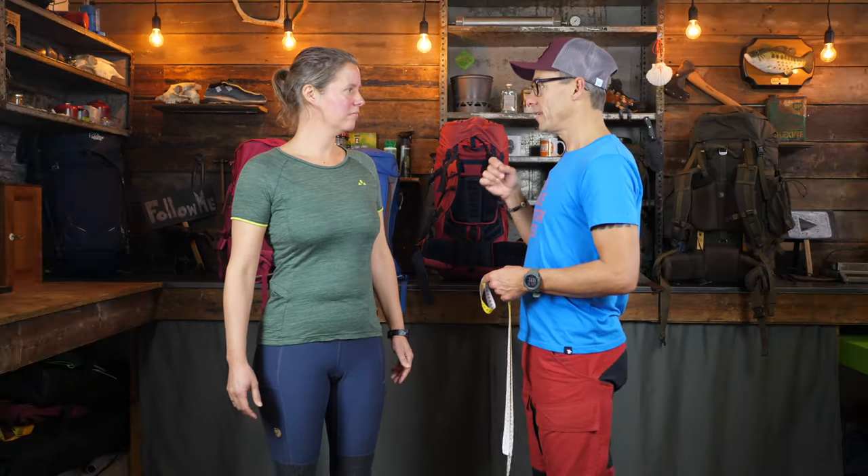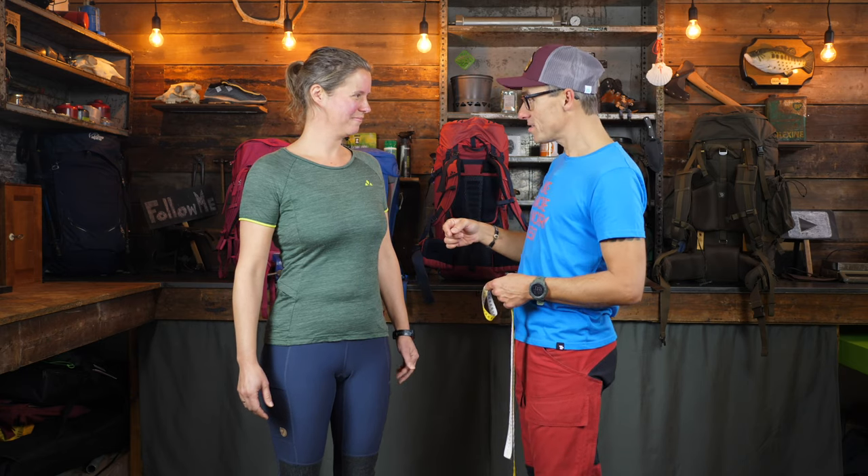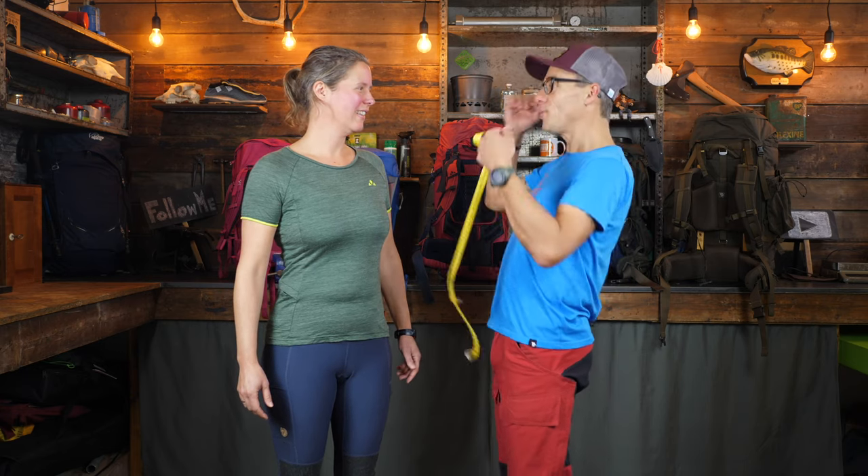Measuring the torso length is not an exact science, but it gives you the right indicator number for the backpack you need to buy. Now, thank you so much for this. With my wife out of the camera — she's probably more comfortable — and with the tape measure around my neck looking like a London tailor, let's talk a bit more about the sizes we just measured.